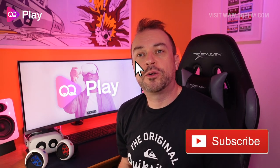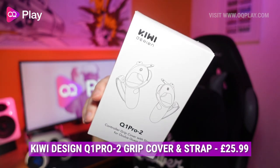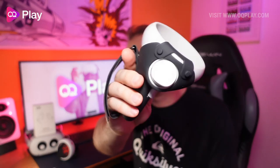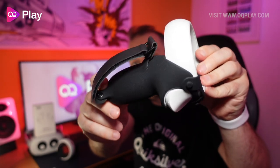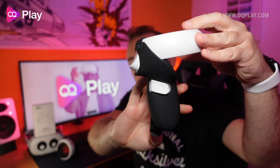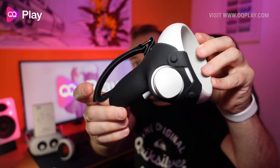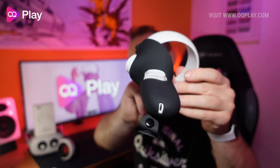Hi, this is Anthony from oqplay.com and today we're checking out the Kiwi Design Q1 Pro 2 silicone grip covers for the Oculus Quest 2. These are silicone touch controller grip covers with knuckle straps integrated into the actual controller grip itself. It's very thin, environmentally friendly silicone and it attaches very well around your controller, with an exit port for your cable, and it feels really nice to touch and use as a controller.